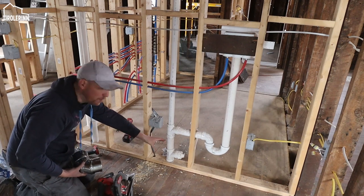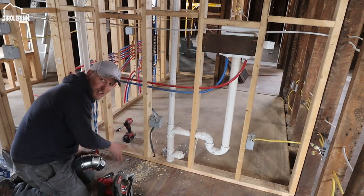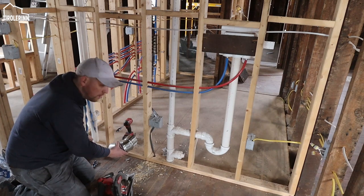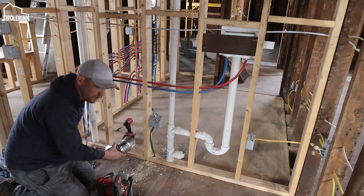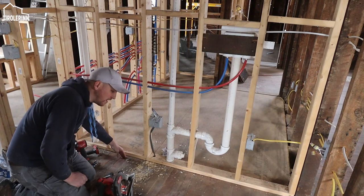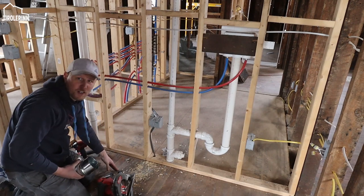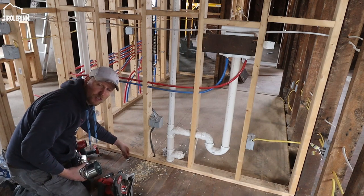Then we will run along the joists. The joists in the ceiling underneath us are running this way, so we're going to run right in parallel with them all the way to the end of the bathroom on that side, and vent it underneath the windows. First I need to figure out how wide to make this section and cut the boards out so we can go straight down.